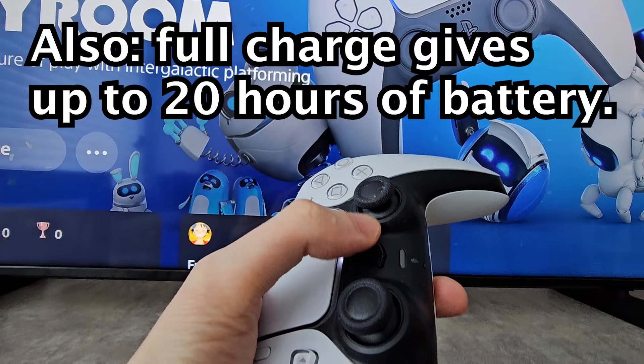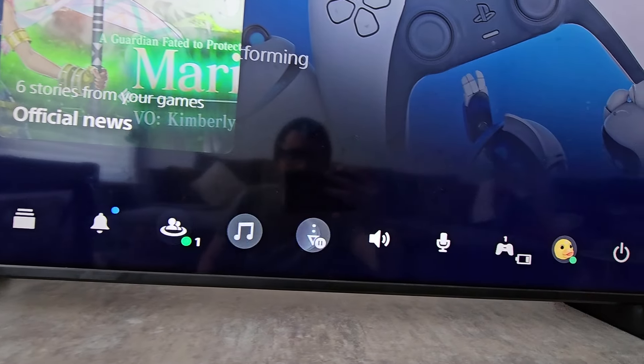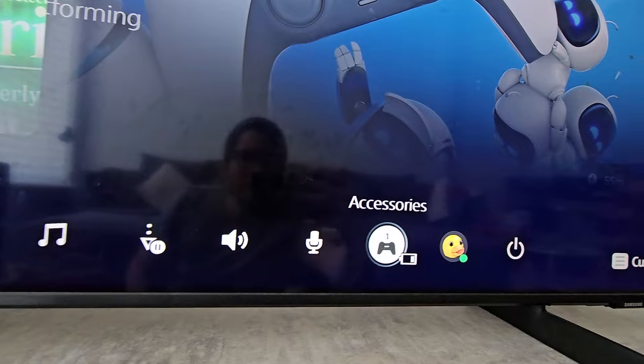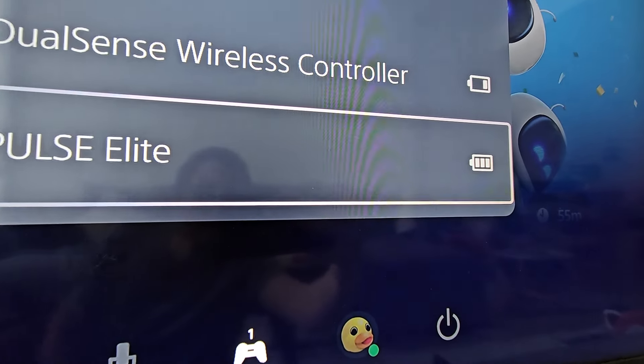Now you can also check on the PS5. Just press home, then at the bottom go over to accessories, and you'll see your Pulse Elite.